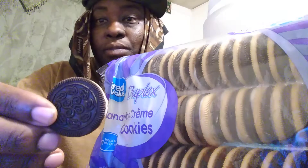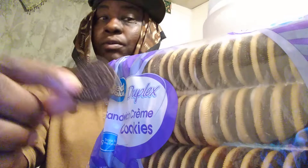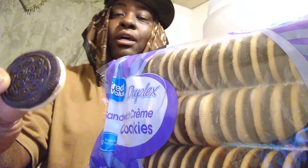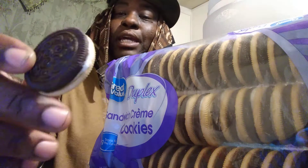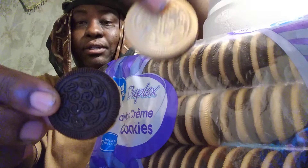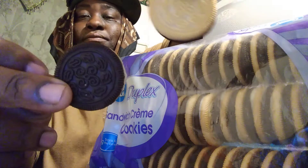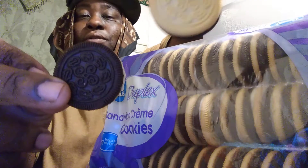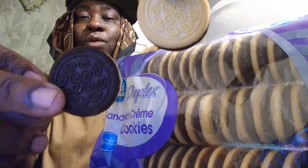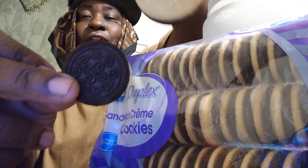I never had these before. I only had the chocolate ones and the straight vanilla ones, which were good and I did review those on this channel too. But I wonder what these taste like mixed with chocolate on one side and vanilla on the other. I was kind of curious about this — I said this might not even taste good, you know. So now here today we're going to try them out and see how they taste.